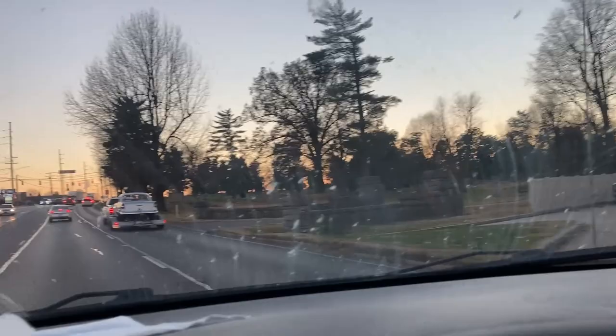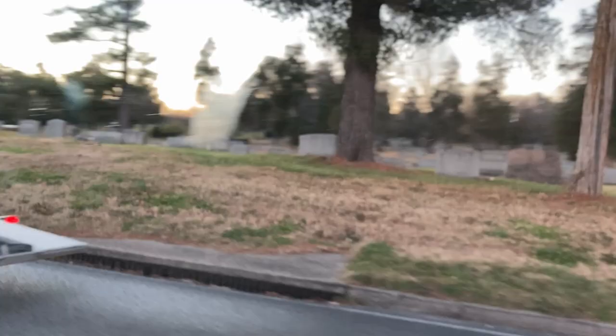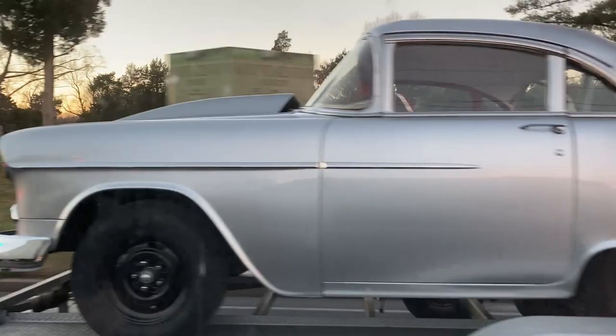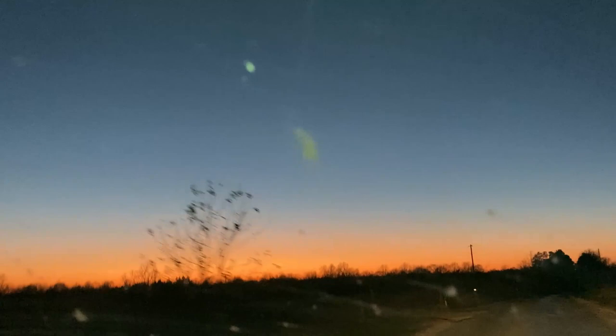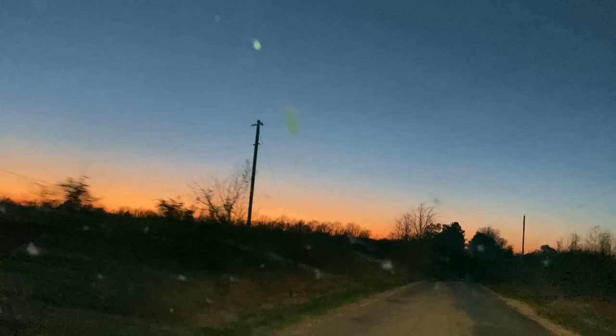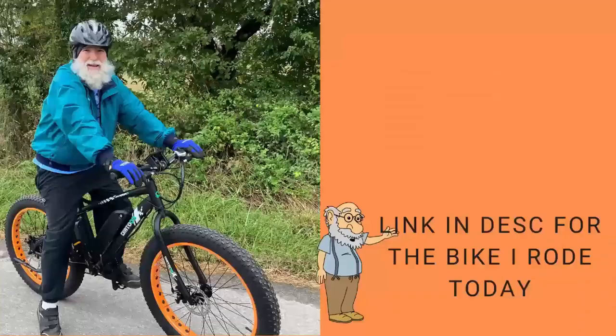It's because I rode it a little bit different on the way back — didn't want to run out. Alright, it's Papa Blue Shirt — don't forget to like and subscribe. I'll see you next time.